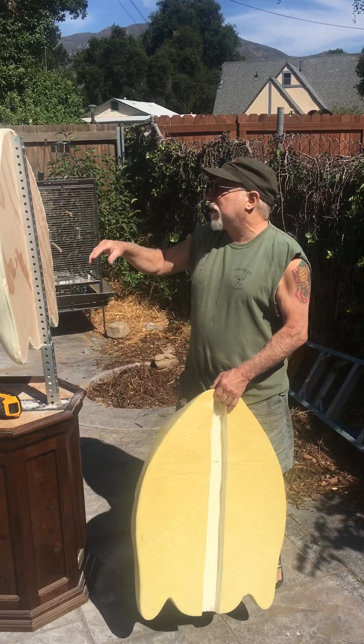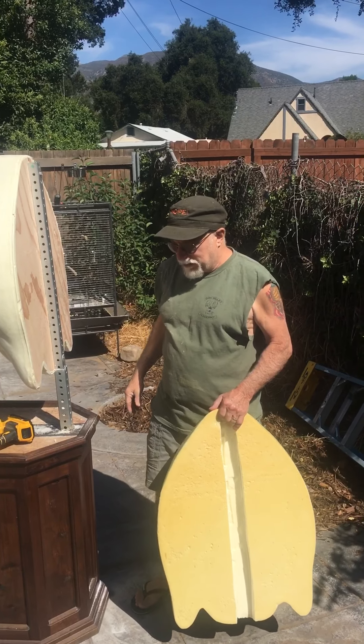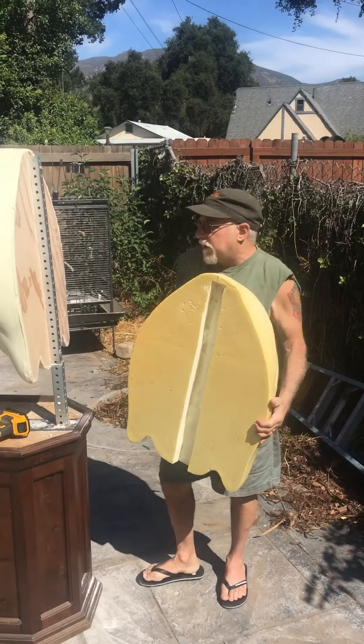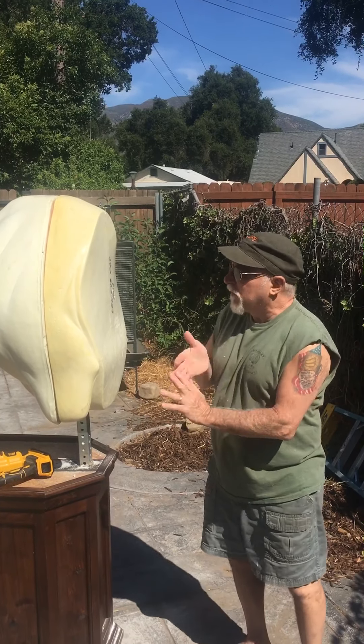And then if you don't like the way the nose is here, you can always adjust it to taste with your welder. Like I said, all they did is cut this slot in — boom. And that's basically what we did with the buffalo.